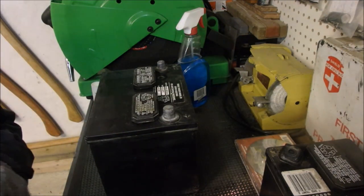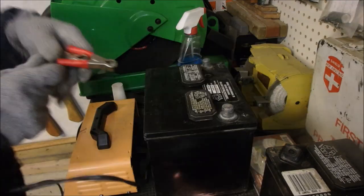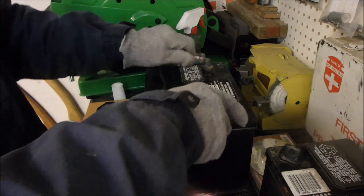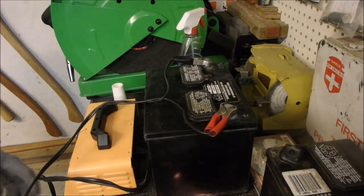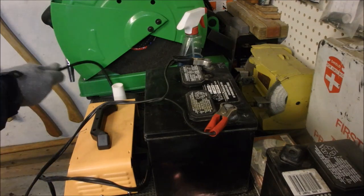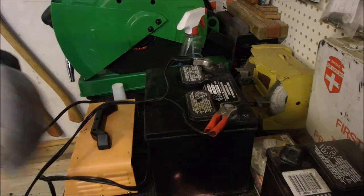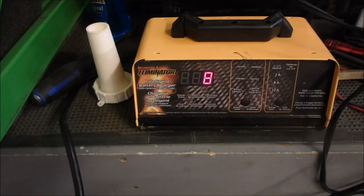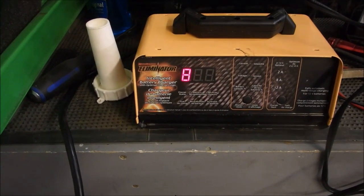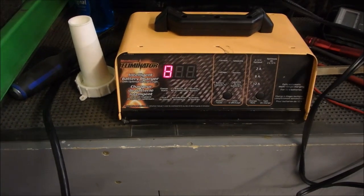I'm just going to finish cleaning this up, and let's put the charger on it right now. Positive and negative. And plug it in. It's analyzing. We'll come back when it settles down.